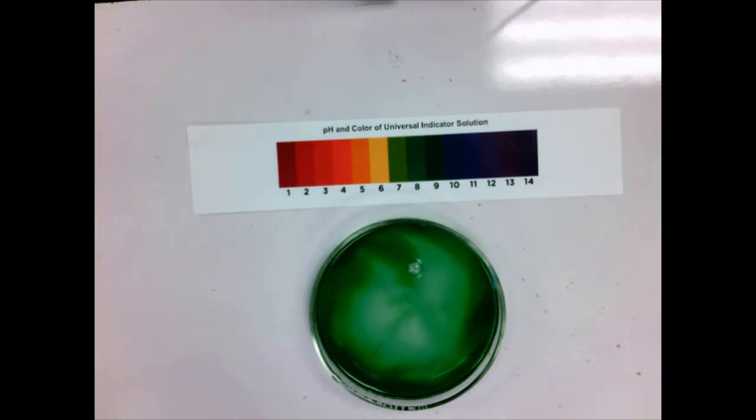We can use universal indicator to come up with an approximate pH. There are better ways — there are pH meters that measure pH based on the electrical conductivity of the solution. But universal indicator is a nice handy way to figure out how acidic or basic something is just based on its color.